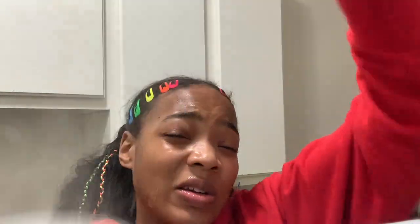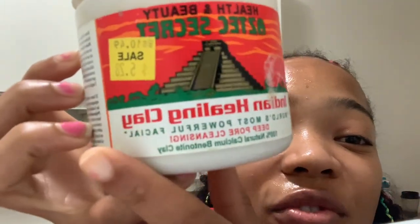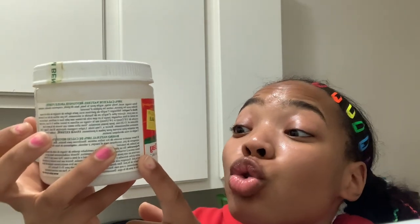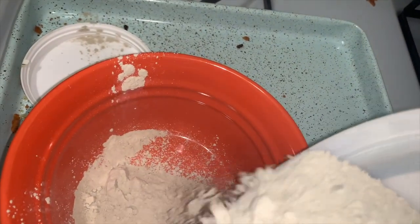I'm about to do the Aztec face mask because those are harsh. Look at this — it is the most healing. It says 'most powerful facial' — this is a heavy duty deep pore cleanse. It makes your face pulsate. I'm not sure if this is enough, let me ask — is this enough?